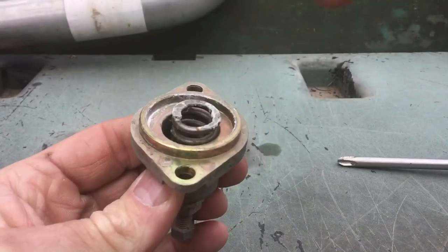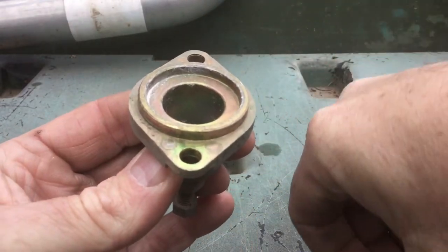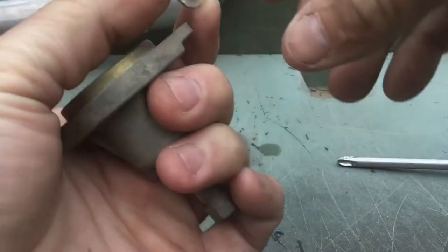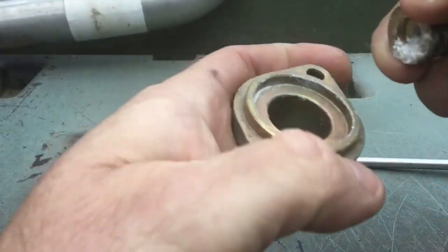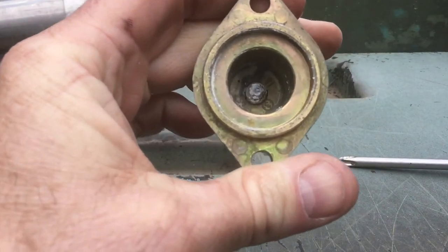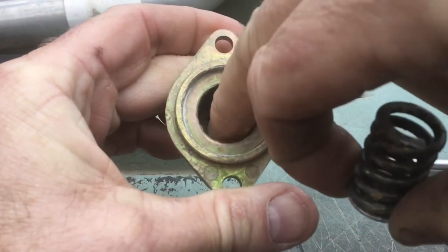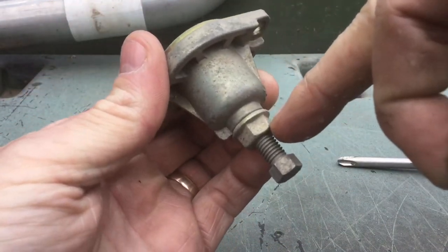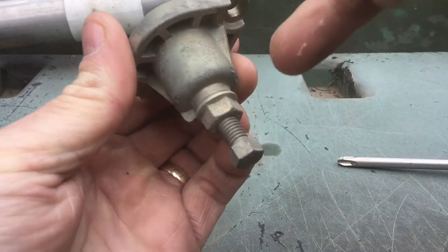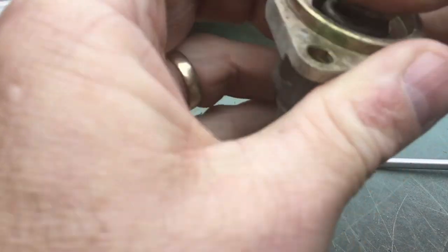The spring assembly has a single cupped washer. This plugs into the spring like that. Then the cup portion sits down on top of the pointed bolt head. The bolt itself just screws up into the assembly with a lock nut on it. That is all there is to it.